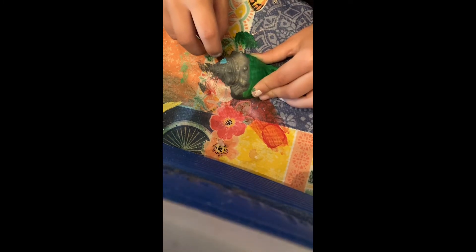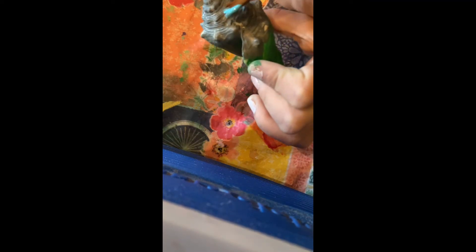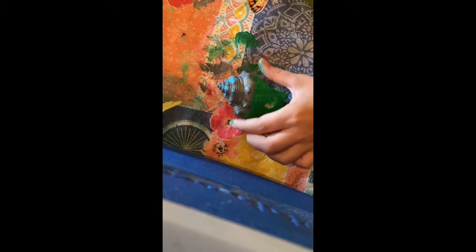This is me struggling to paint the windows on it. I messed up right there — it went all the way to the top, so I had to smear it off. Now this is me just touching up the surfaces and yeah, just enjoy me doing this so I don't have to talk.